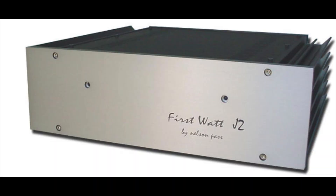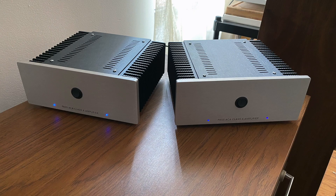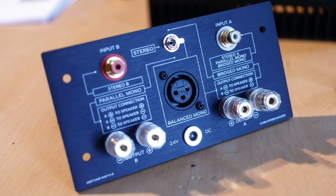The J2 is either discontinued or about to be, replaced by the F8. The J2 was $4,000 and the F8 is $4,000. This kit is $327, and that includes the chassis, the boards, and the power supply — pretty cool for less than 10% of the price of a J2 or an F8.